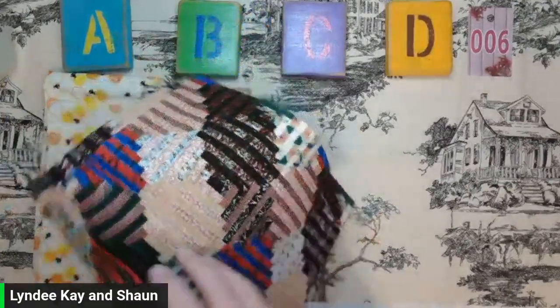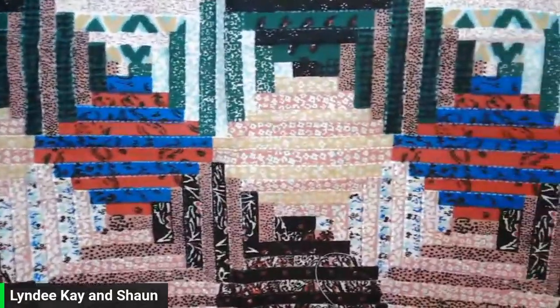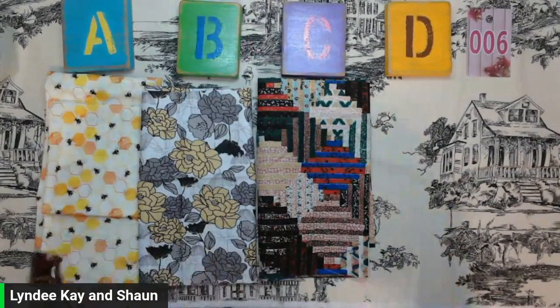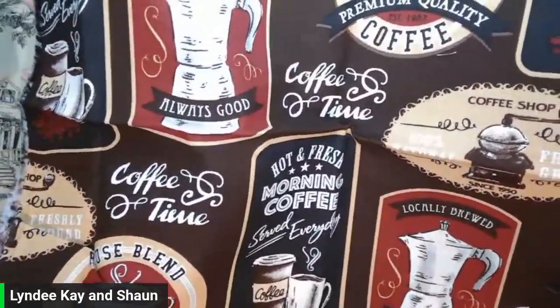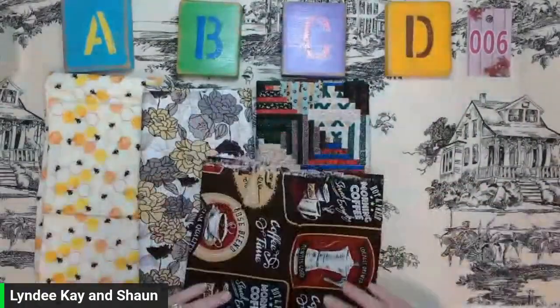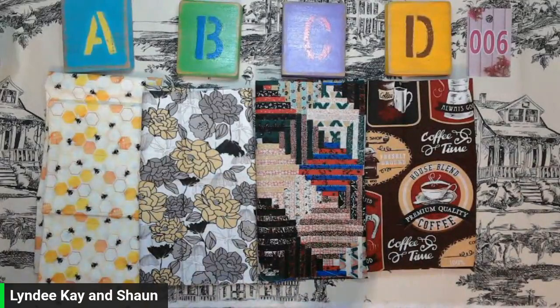C is this wild fabric, kind of like myself here — this is something I would choose. We've got so many colors in there. I have one of those. That is C. D is for the coffee lovers. We have this fabric here. That is our D and I have one available. If you watched the other video and you like any of the fabrics in there and you want that on a small board, message us because we can make that happen as well if you're interested.